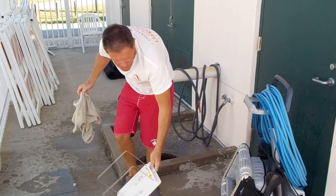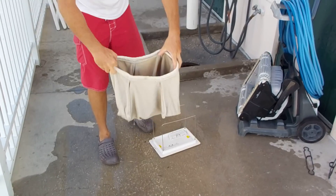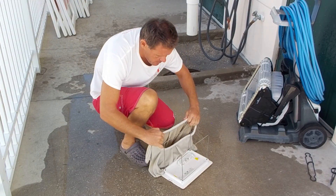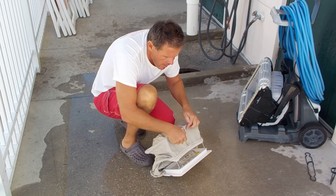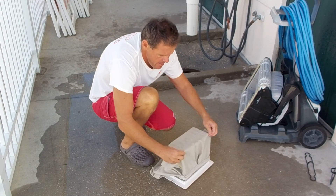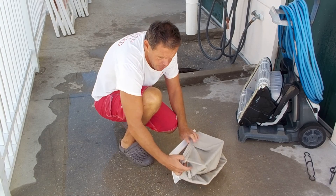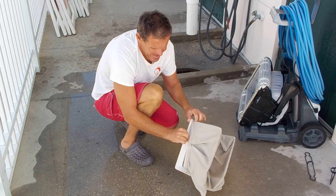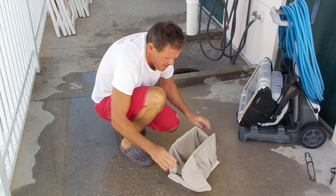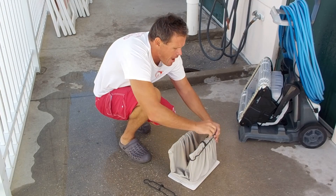Now for how to put the bag back on: generally look at it — you'll see the rectangular outline, and that needs to match the frame. There are two crests of material along the longer sides of the frame. Make sure the edge of the dirt bag goes snugly over the perimeter of the frame. Once you have that secured, put those plastic brackets over the top.